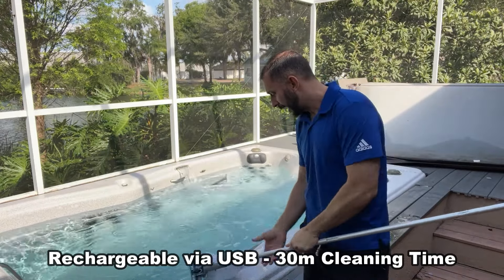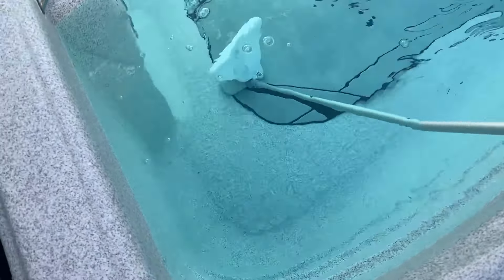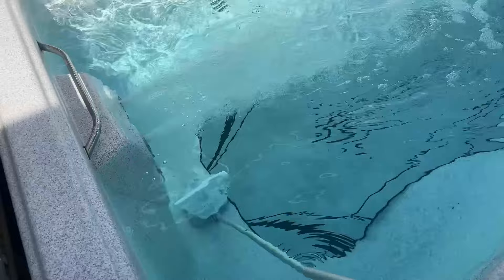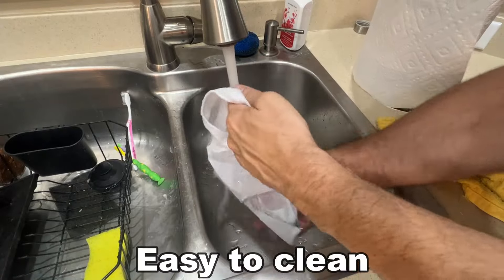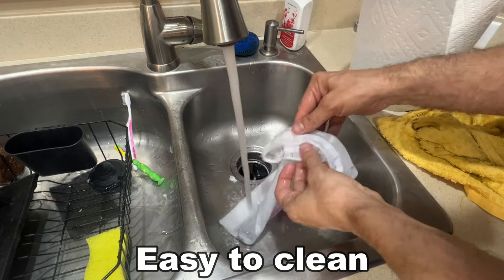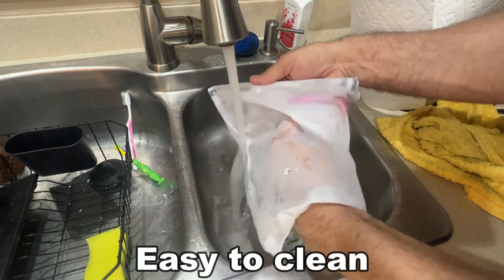It is a rechargeable battery built to last, and it charges right into your wall via USB — just like your phone. Because it's so easy to use and so easy to charge, this thing takes the work out of your day. Most pools have trouble spots with less circulation, so you can just find those spots and run the vacuum over them to get a ton of dirt up.